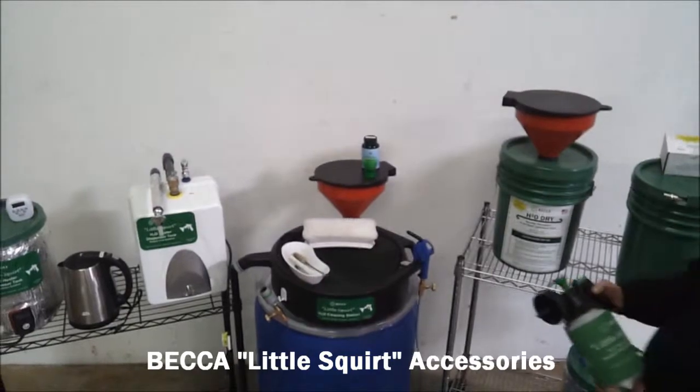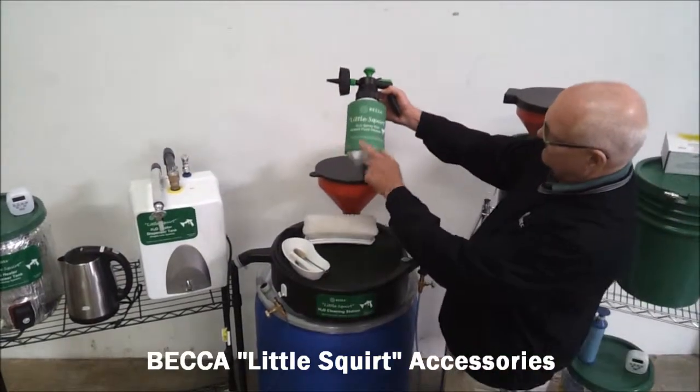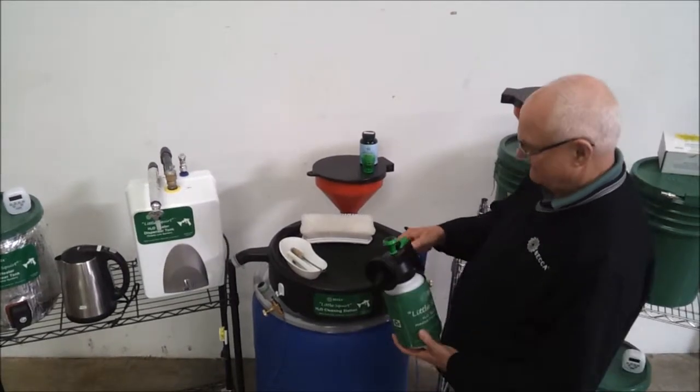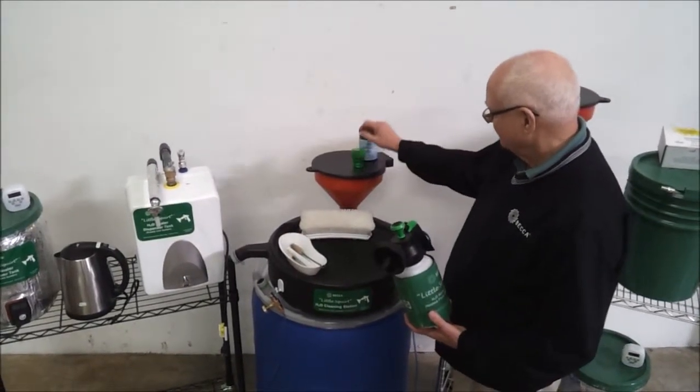This video demonstrates the support accessories for the Becca Little Squirt Waterborne Paint Gun Cleaning System. We recommend certain accessories which speed up and improve the cleaning process.